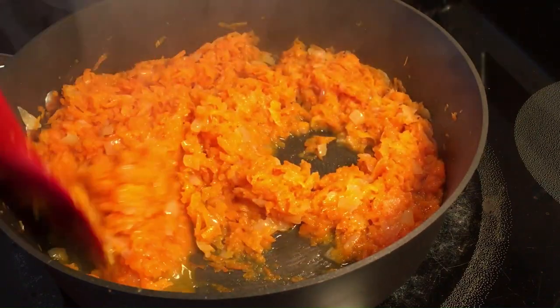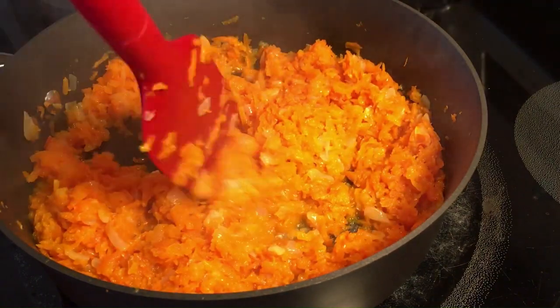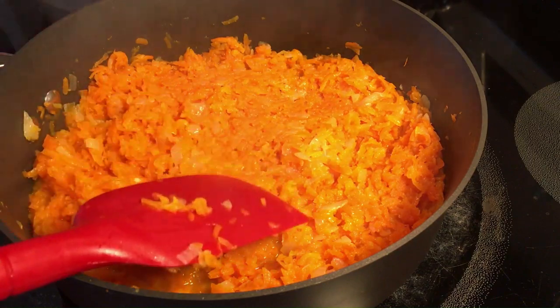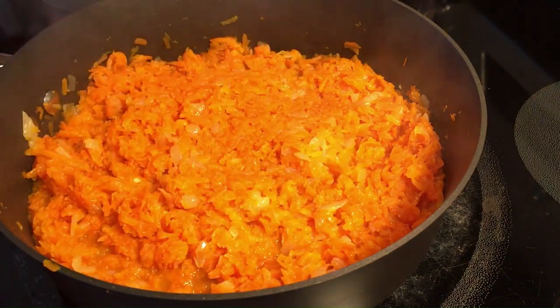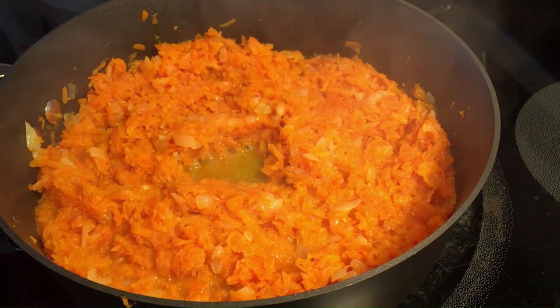If you find this video helpful, please let me know by hitting the like button. This is where we need to season to taste.